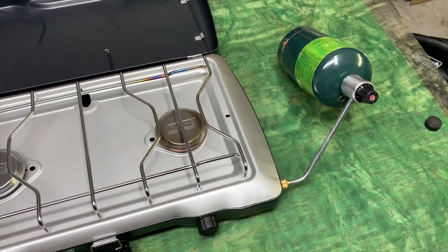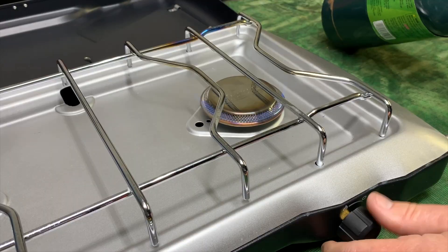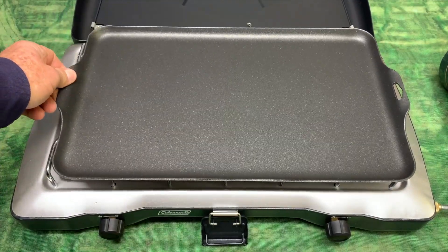Right here, you can see I've hooked up my propane stove, so let's get this griddle on and get it hot. All right, we have fire. Let's get the griddle on there and get it warming up.